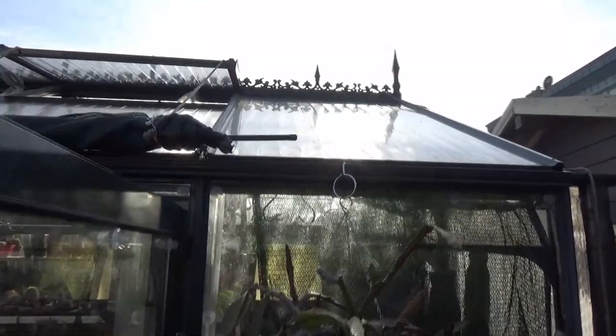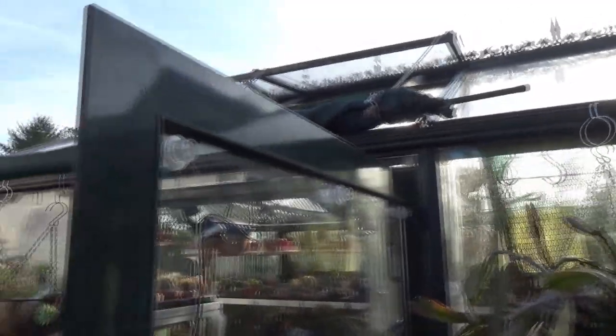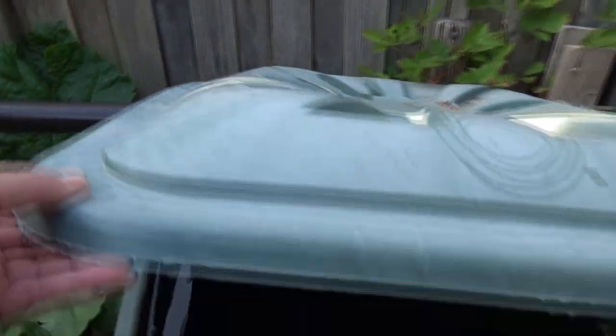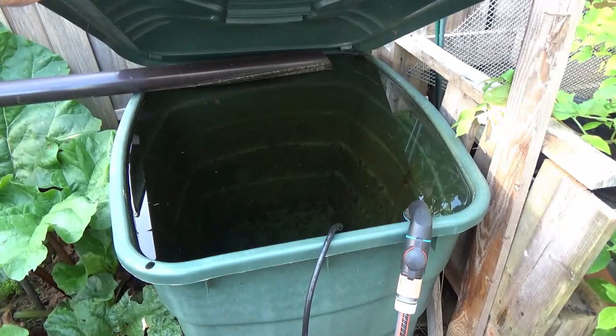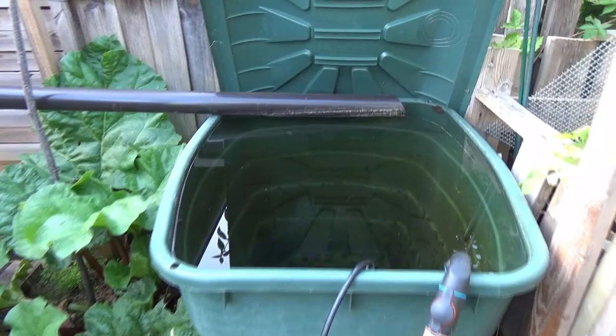First of all, where does the water come from? I'm collecting rainwater from the greenhouse roof and there's another roof — a part of the roof from the house — connected to that collection scheme. That runs off the roof of the greenhouse and straight into a 300-liter rainwater collecting tub. How do I get it out of the tub?